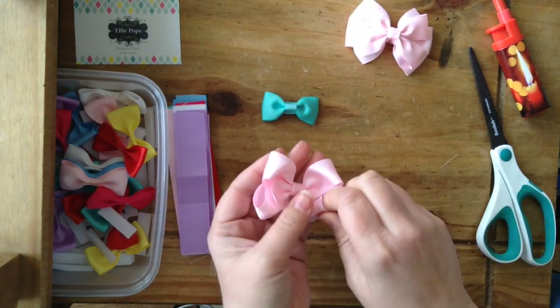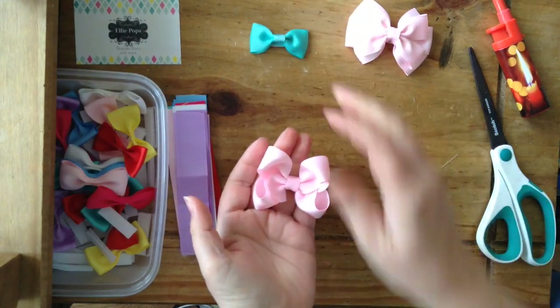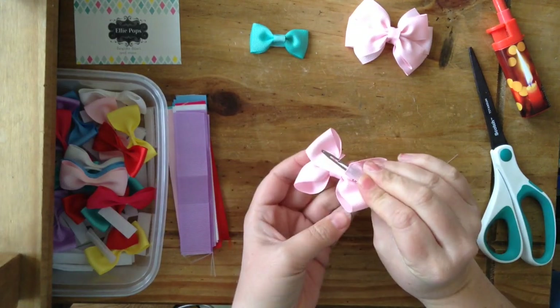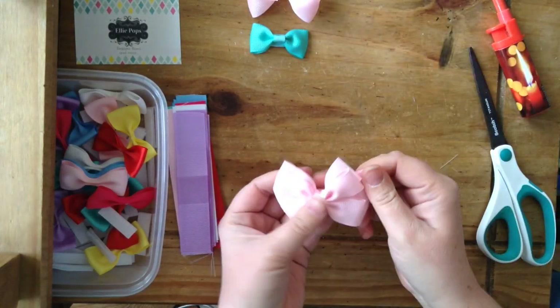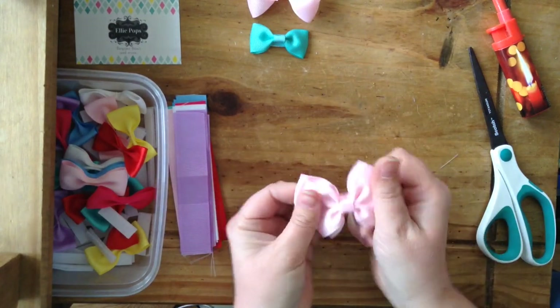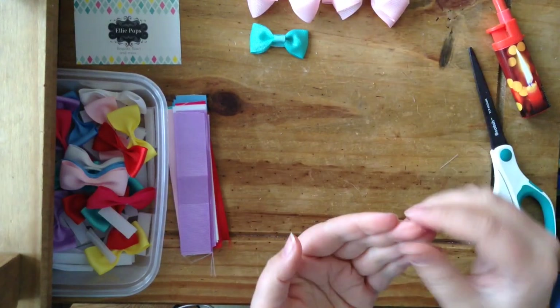These ones I've made - a tiny boutique bow, it's sort of an inch big. That one's lined with a clip but you can put velcro on the back of that and it looks super cute. And this one as well is sort of the pinwheel style with the tux bow on top - a double tux bow. You can also do those styles on baby clips.